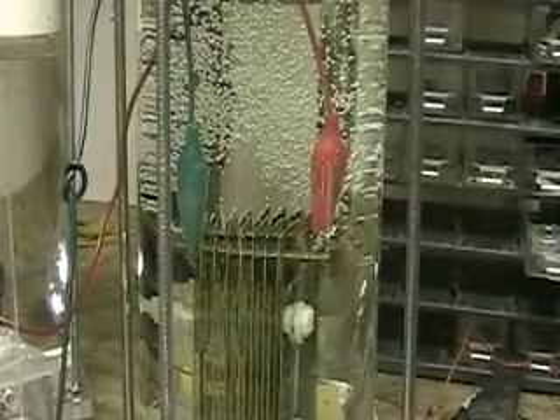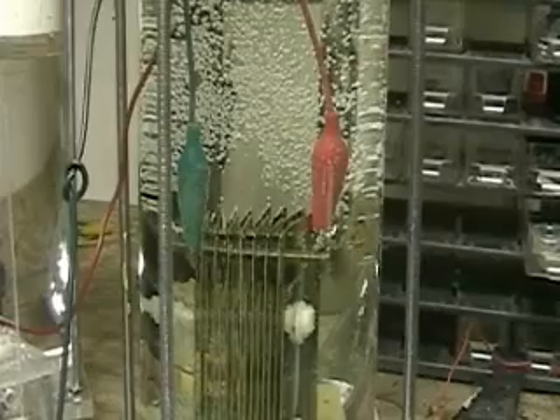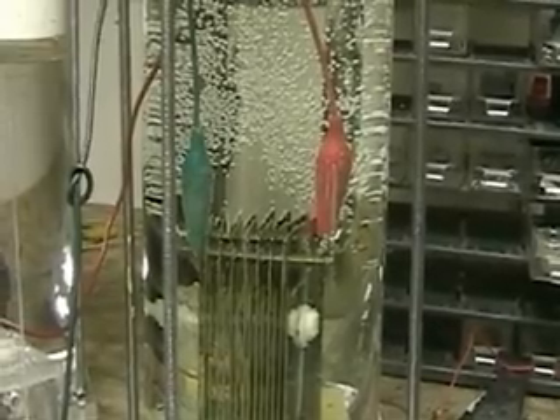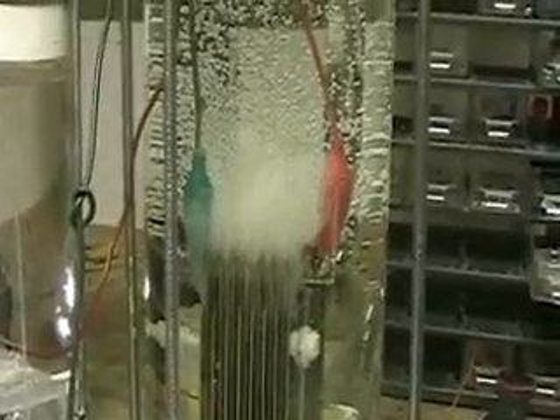We're going to run full voltage through here, and then I'm going to try a different test on it. First, the full voltage. It's running at 20 amps.